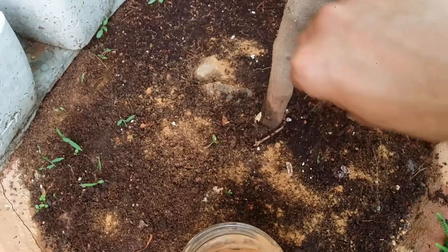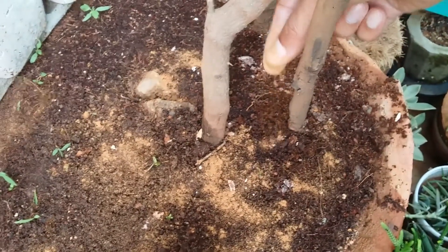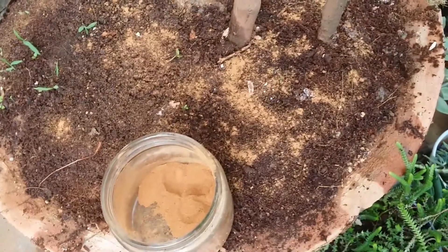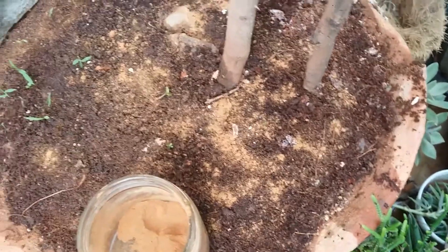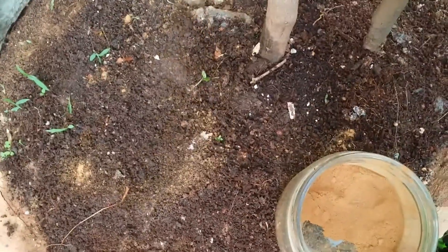The first one we have here is cinnamon powder. Cinnamon powder is not only a pest repellent — it also helps in keeping a lot of fungus and molds away because cinnamon powder has a lot of anti-fungal properties. Apart from that, if you have issues with wild mushrooms growing in your pot, use cinnamon powder and you'll be able to see how it starts to kill wild mushrooms as well.